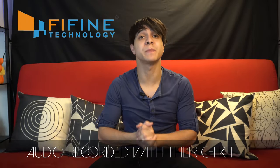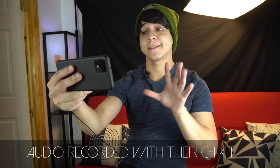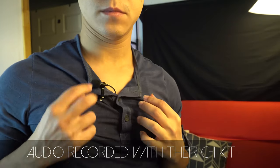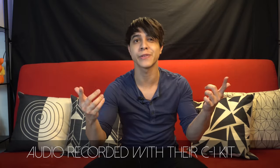This video is sponsored by Fifine, the makers of some of the best audio gear, like the ones from their C1 models featuring a professional-grade lavalier mic and headset mics bundled together. Links to everything below.